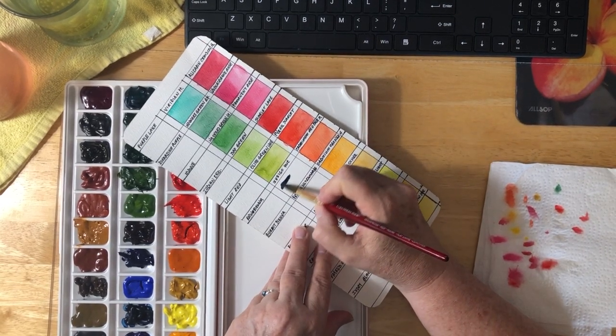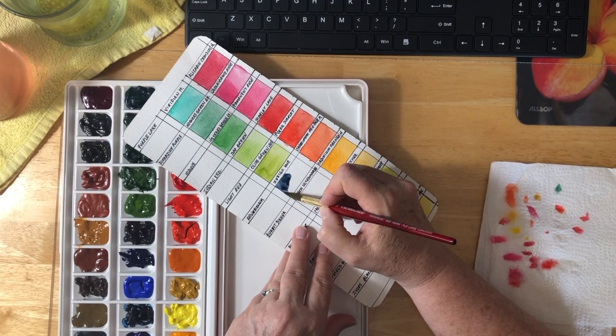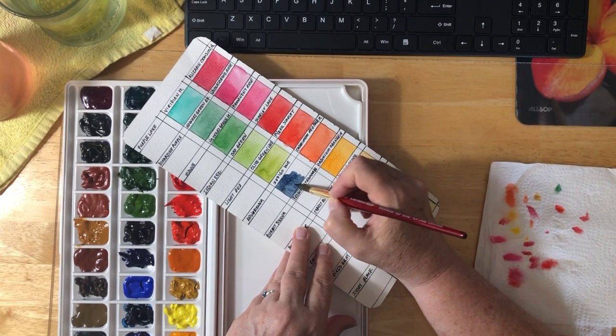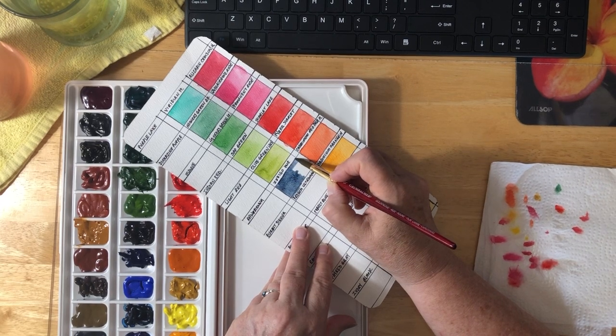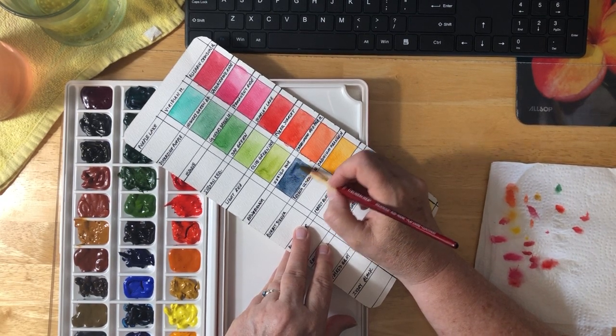This is Indigo Hue. I love this color — look at this. It's so beautiful, just a beautiful blue. I really, really like it.